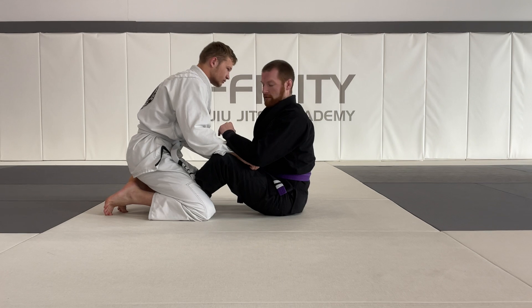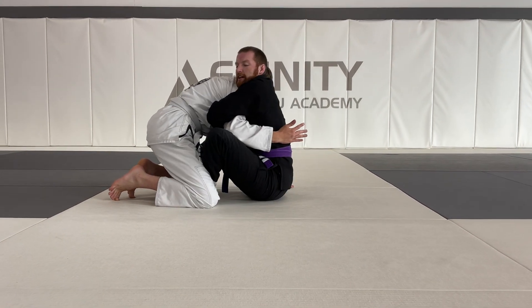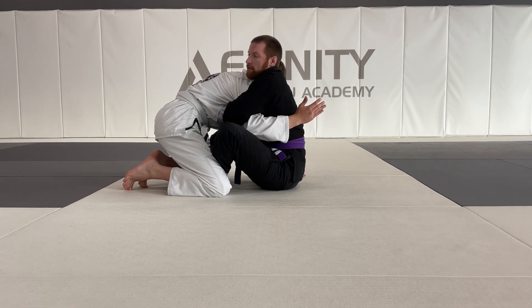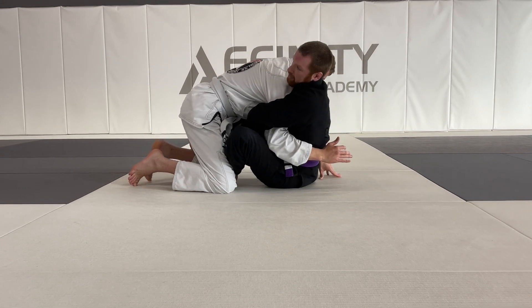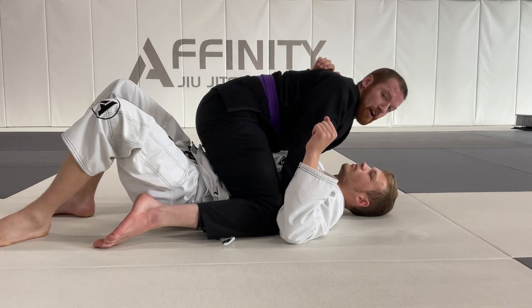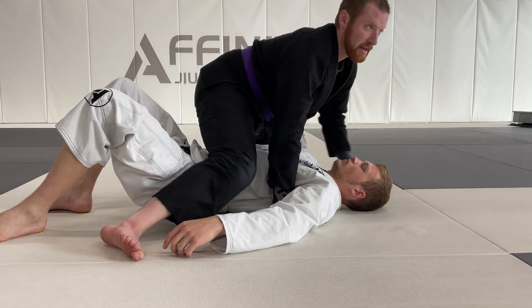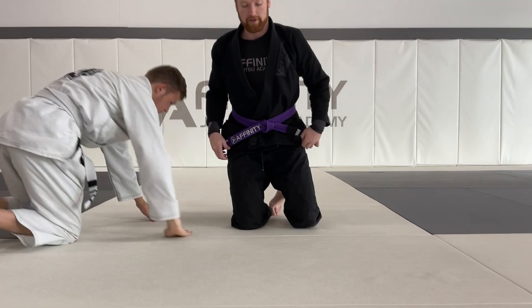Butterfly hooks — once I have my hooks, I go over-under, holding my partner nice and tight, taking away as much space as I can. Once I have my hook under, I drop my shoulder to the ground and elevate with my other hook. As I drop him and lift with this hook, I complete my sweep and land in top mount. I also have one of those arm traps, which I can use for submissions and other transitions. That is our butterfly hook sweep for this month.